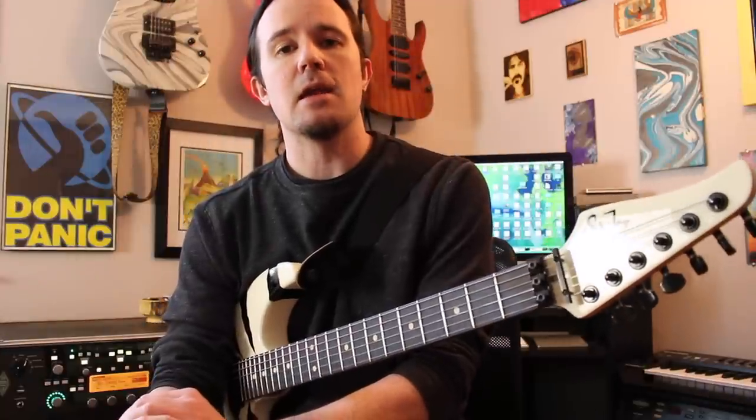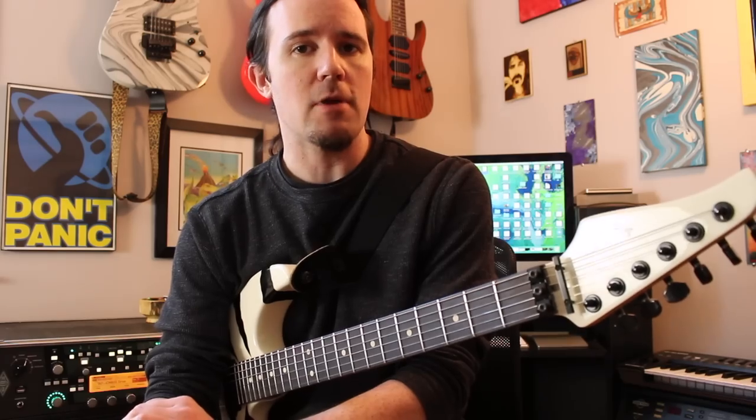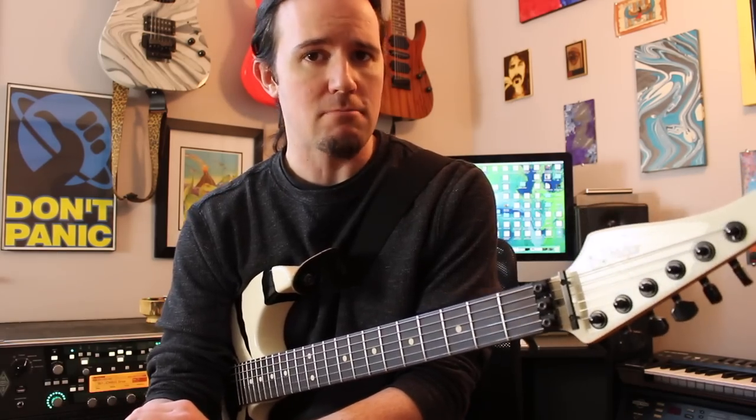Today on Week in Wake Shop, we're going to be taking an in-depth look at how to play the main riff from He-Man Woman Hater by Extreme. Check it out.